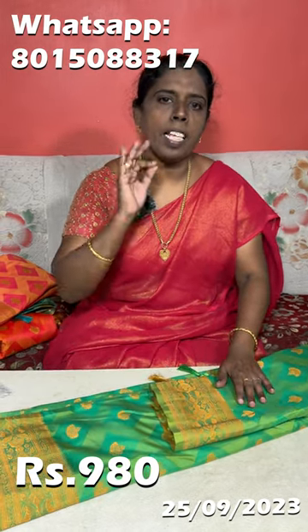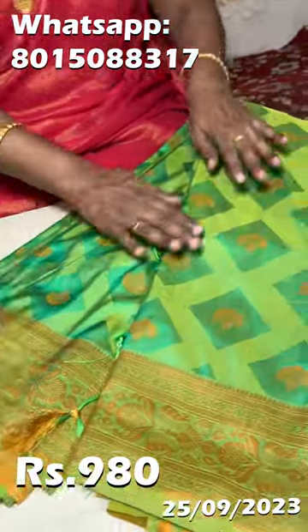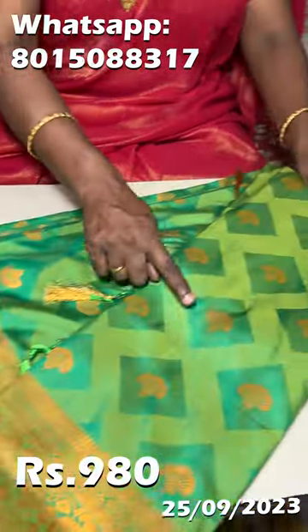Friends, I have a great semi-silk shirt in GladFashion. It is a very good shirt. It is a full shirt, a full view. It has a border and a diamond design.